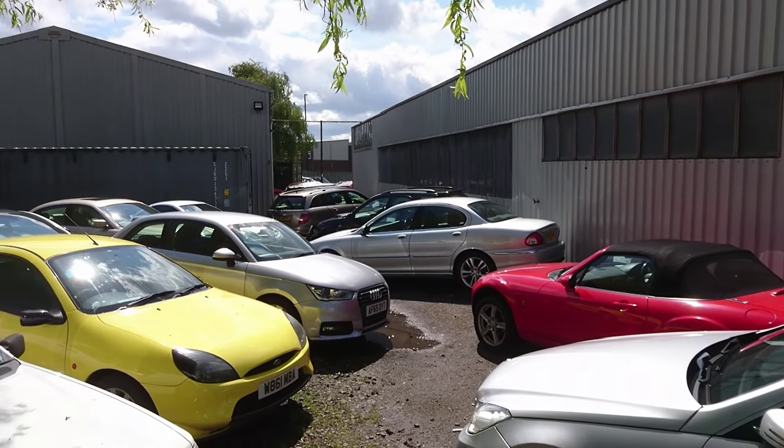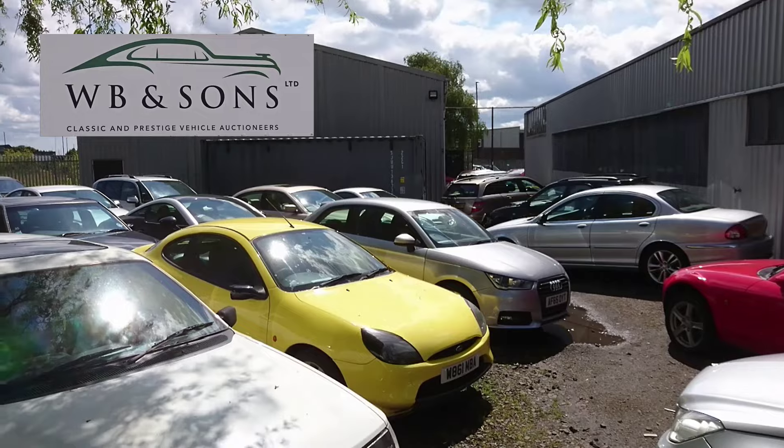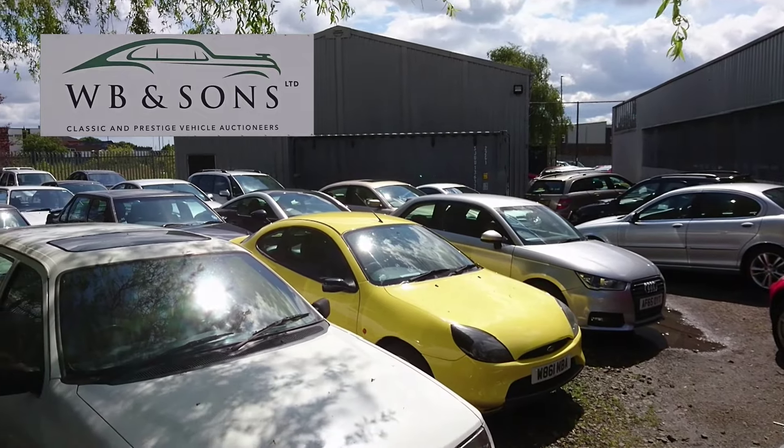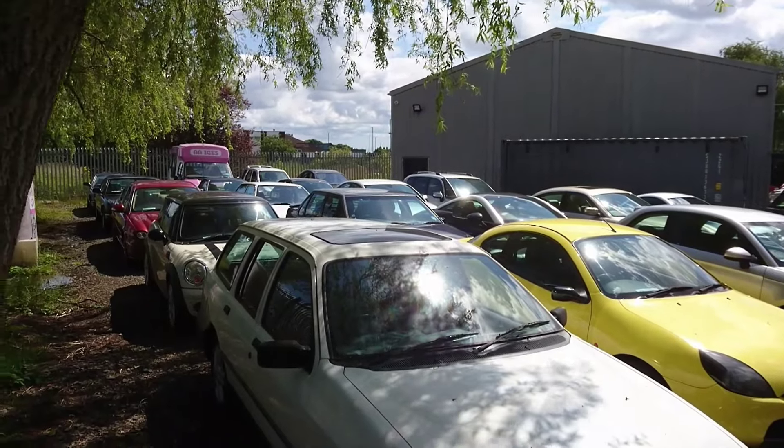Are you alright guys? Welcome to another video. In this one we're back down at W Bean Sons for the July auction. In this video we're gonna have a look at some of the project cars, so we'll get in, have a look about, see what there is to say.